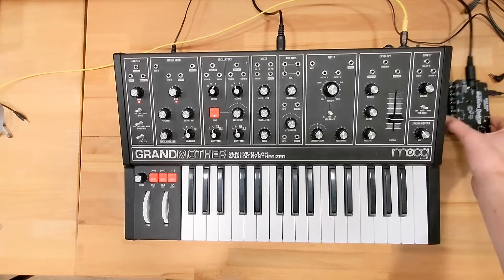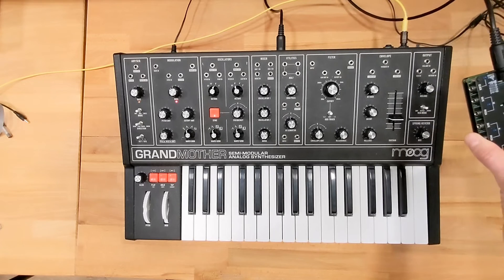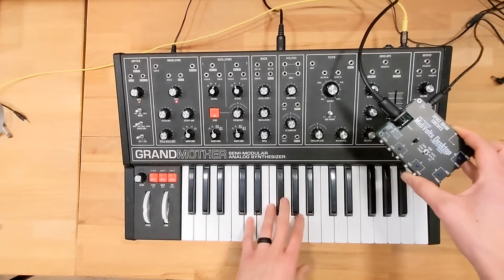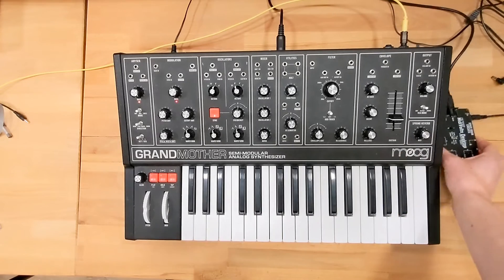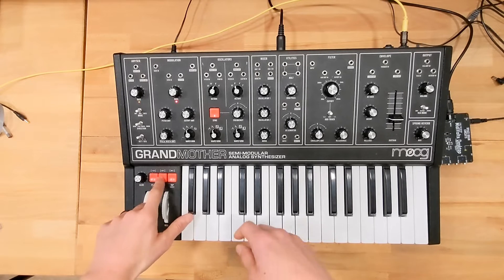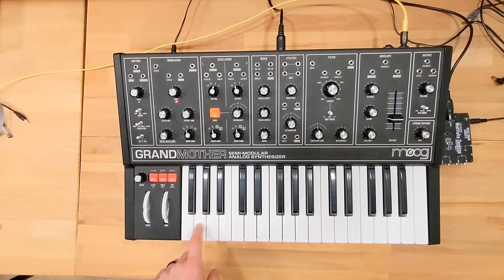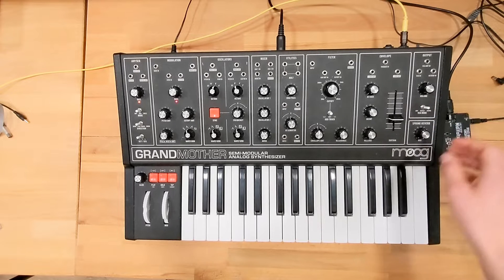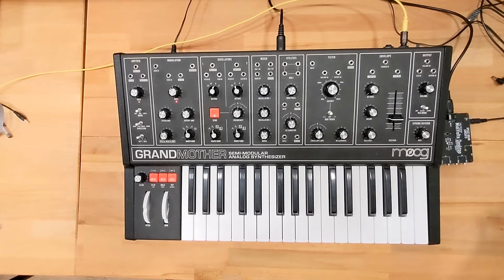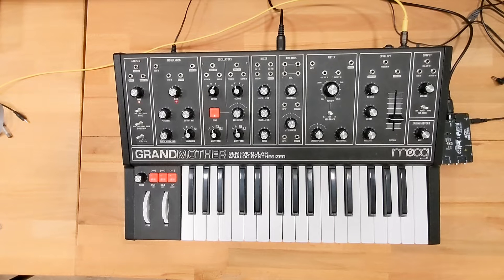Obviously if you try to use the MIDI Volts with local mode on, you're going to get some really weird results. That's only when you want to play the keyboard on the Grandmother with the MIDI Volts. To get local mode back on, it's the same procedure: hold, sync, wait for it to start blinking, D sharp, then play G twice. Now in drone mode it's working. Just really important — I definitely don't want people thinking they broke their Grandmother with that setting. It does disconnect it, but it's totally normal — it's what it's designed to do.